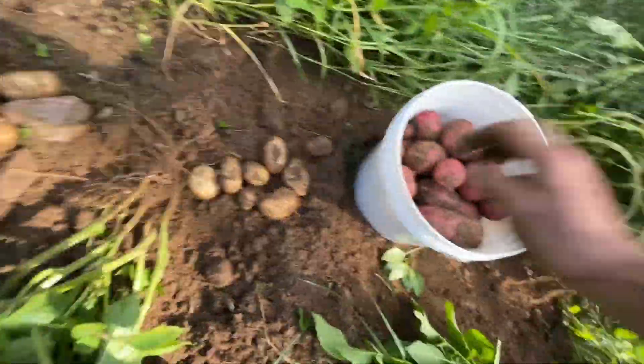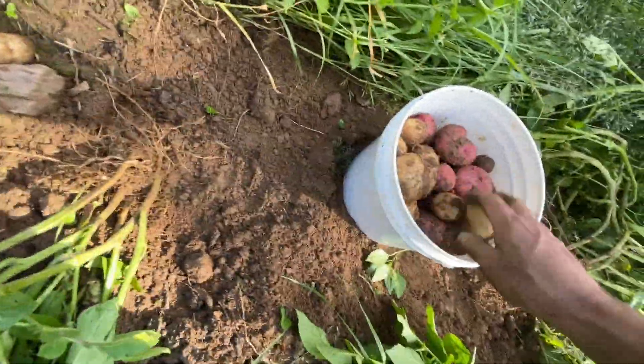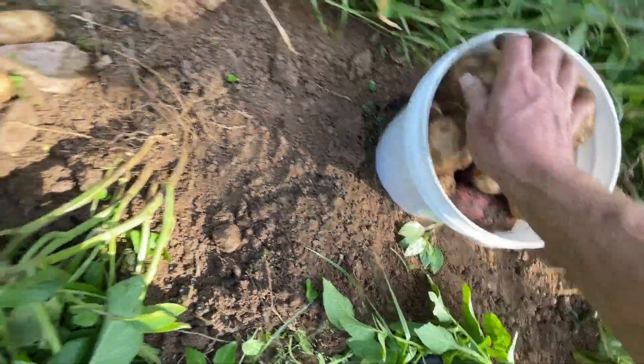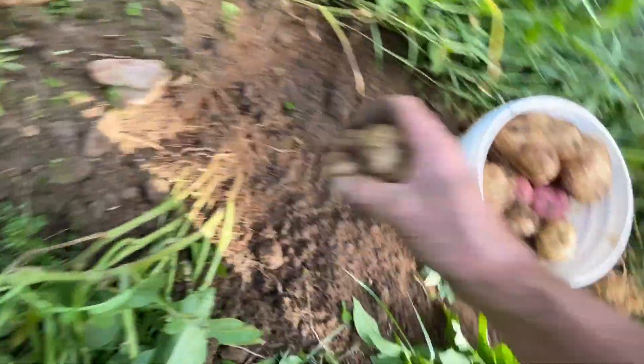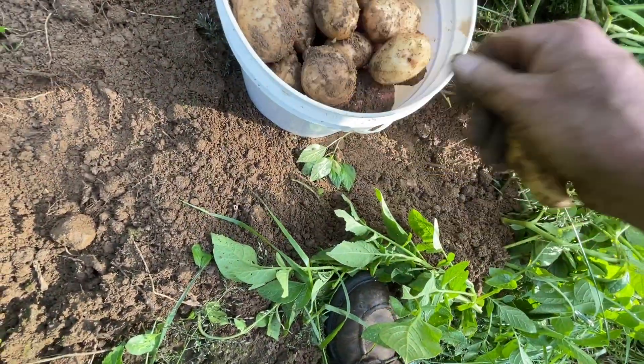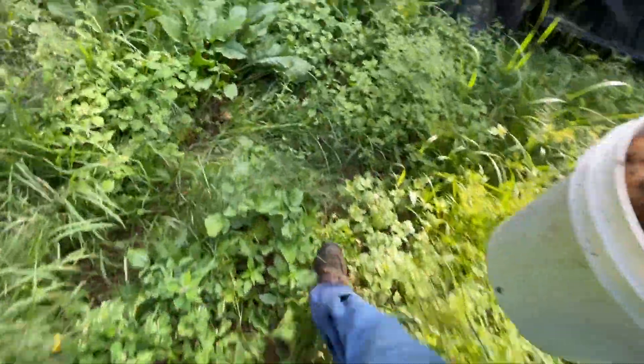Let me go get the bucket — I know it's going to be topped off now. Oh yeah, look at that. That was just right. There you go — a whole bucket full off of five hills. Five hills.